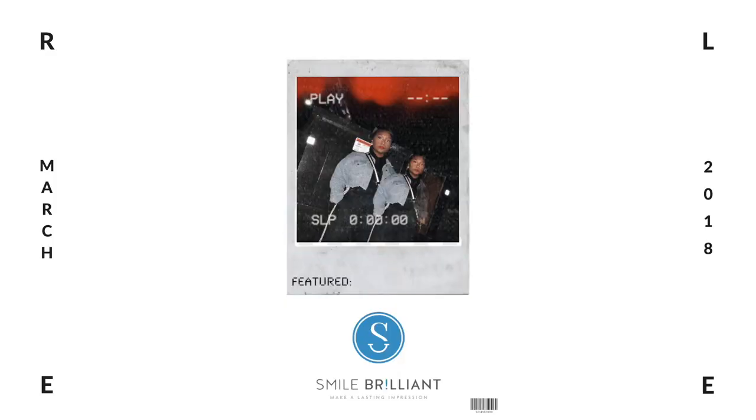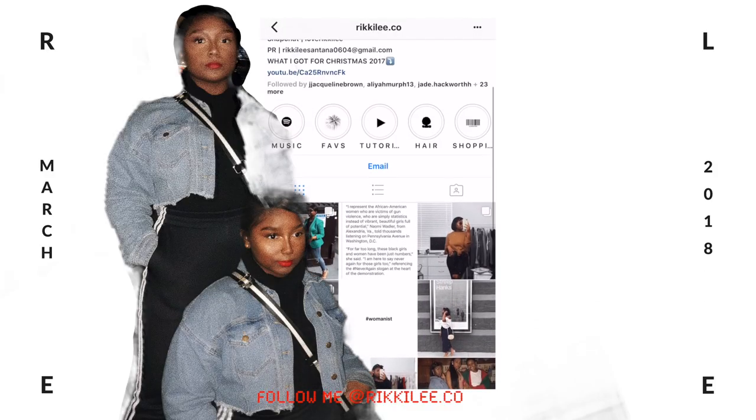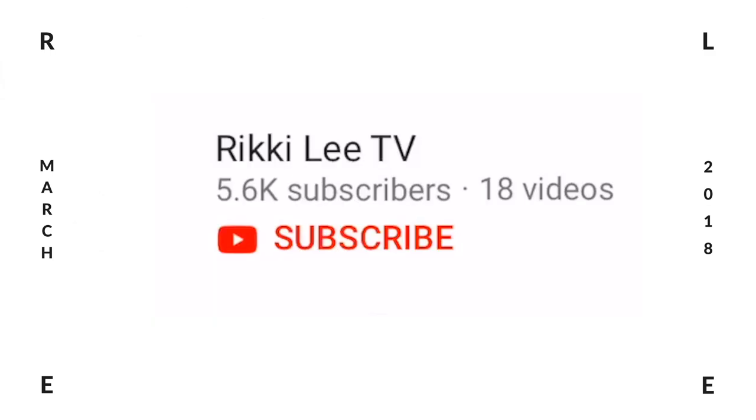Now let's get into all the rules that apply to the giveaway. The giveaway was sponsored by Smile Brilliant — they were nice enough to offer one of my subscribers their very own Smile Brilliant kit. I will be there to guide you step-by-step through the entire process as your personal guidance counselor. To enter the giveaway, all you have to do is follow me on Instagram at rickylee.co and make sure you're subscribed to this channel with the notification bell turned on. To have higher chances of winning, share this video with one of your friends and show them how to whiten their smile. You can give them my coupon code so they can get one for themselves as well.